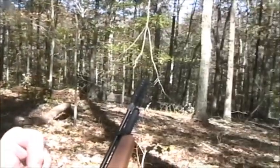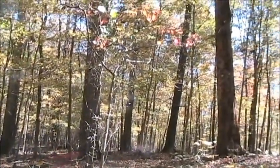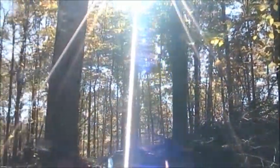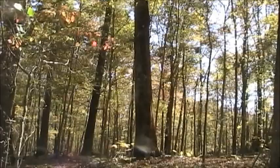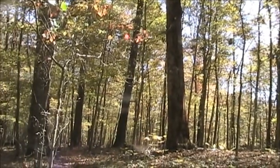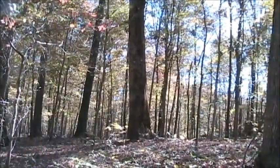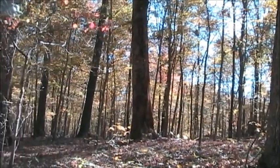I mean, if you just look at that, the coloration there, you just have to take in a moment sometimes when you're sitting out here. It doesn't matter if you're hunting or fishing or hiking or whatever. Sometimes you just have those peaceful moments when everything just kind of calms down and it's quiet. And it's moments like these that I thank our good Lord for providing the beauty of Mother Nature.